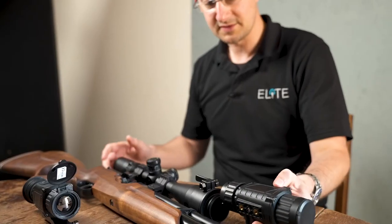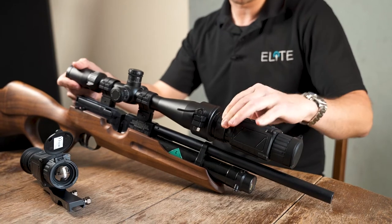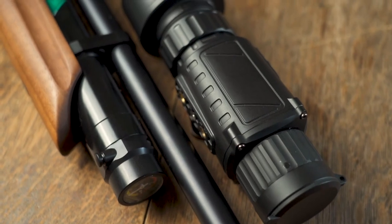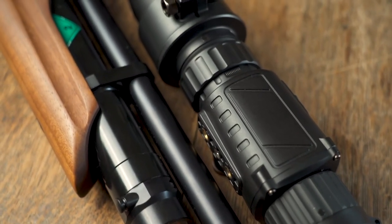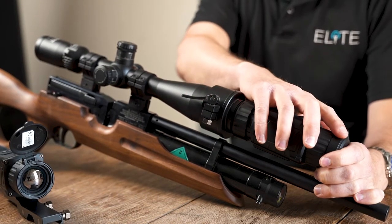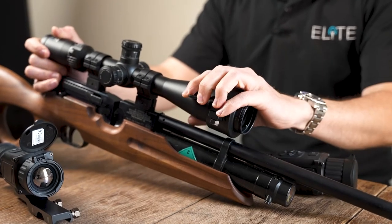If you want to use thermal to shoot with, there's two types of technology you need to consider. The first one is the front clip-on, which sits ahead of an optical riflescope. They all have different systems for removing them — you can quickly clip that on and secure it. It transforms your existing optical scope into a thermal riflescope. You use the magnification of the scope and the crosshair. You will need to zero the unit into the scope, which can be done either with the mount or with software in the device. Your riflescope is then looking at the screen inside the thermal unit, giving you the thermal image, the detection, and using the crosshair for your point of impact. You can then shoot at night, and simply clip it off and shoot using your normal day optic during daylight hours.